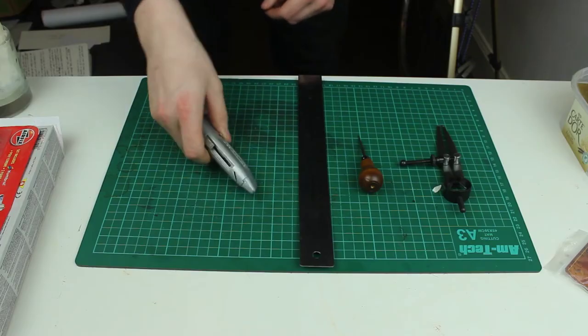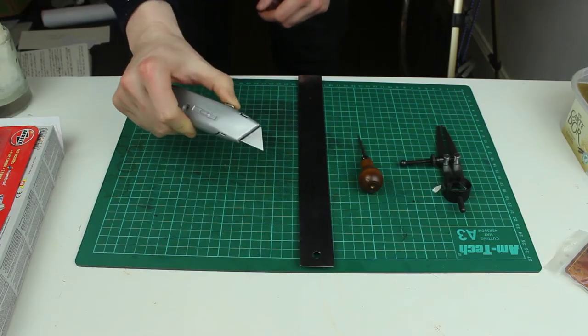The knife I tend to use is just a Stanley knife, a box cutter. These are cheap enough and they have changeable blades, which helps me out a lot. It means I don't have to strop the knife constantly — I can just swap the blade fairly quickly.